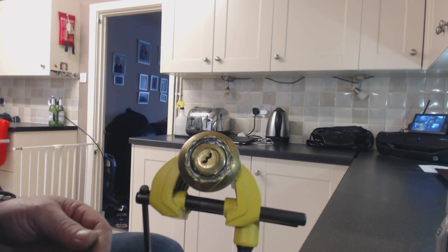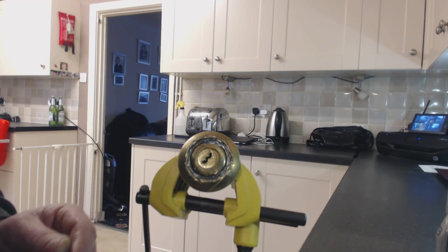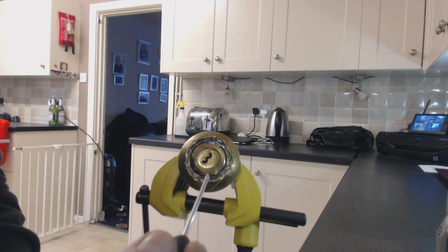Hi, welcome to Rowthorn's Locksmiths and Locksmith Training. Today we're taking another look at one of these Ingersolls.